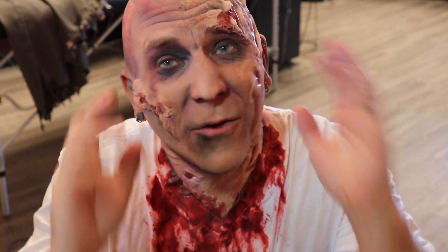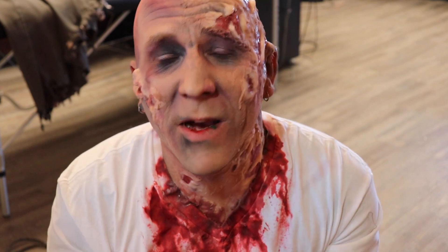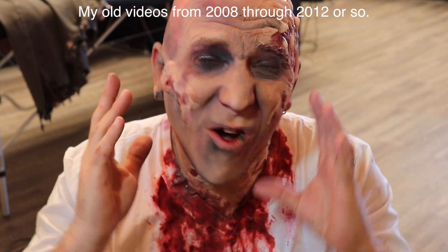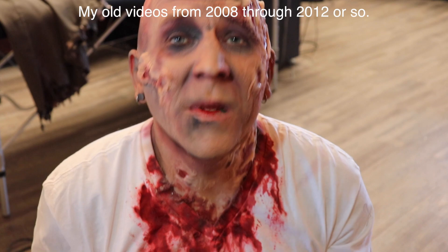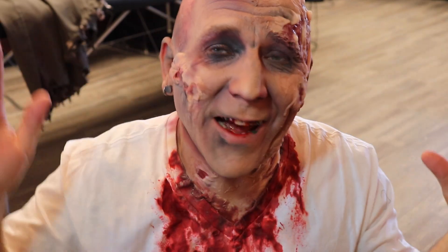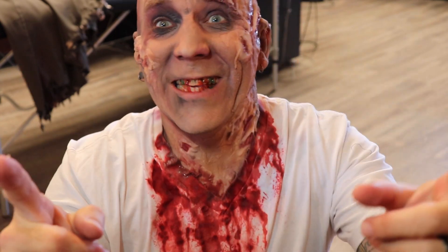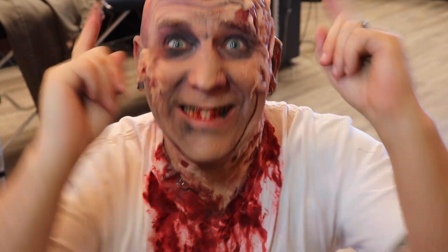Thank you so much for watching. Make sure to subscribe. If you want to see more content next Halloween like this — this is one of the things that is sort of the root of my channel, I did this kind of stuff all the time when I first started YouTube. Let me know in the comments below if you want to see more Halloween stuff. Thanks again everyone, and see you next time.